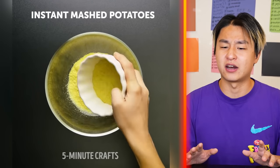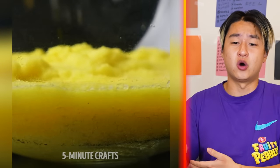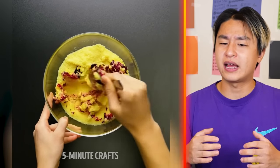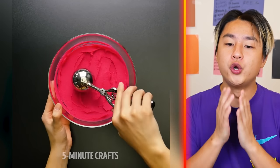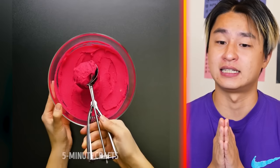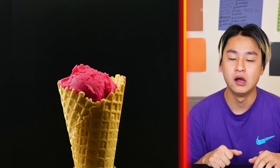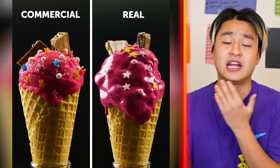Next, we got instant mashed potatoes — some powder, adding some water, that is how you make instant mashed potatoes. They're adding food coloring, making the mashed potato pink. They're using mashed potatoes as ice cream! Why did that actually look like ice cream? No freaking way! Of course — the real ice cream would melt and the mashed potato wouldn't.